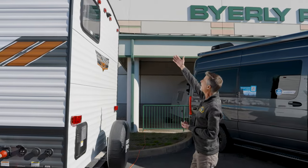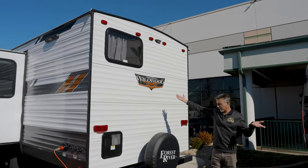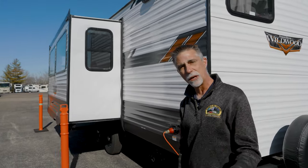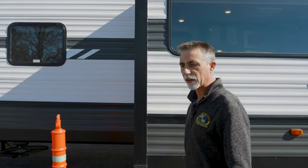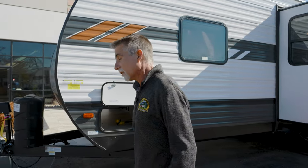Around the backside, there's a mount for a backup camera if you want one. The water heater is back here. And of course, a spare tire — nobody should ever try to sell you a trailer that doesn't have a spare tire. If they are, you're at the wrong place. That's what happens sometimes with internet guys who are just out there to sell things cheap and don't care if you ever come back. That's the outside of the Wildwood 26 D-Bud — let's go check out the inside.